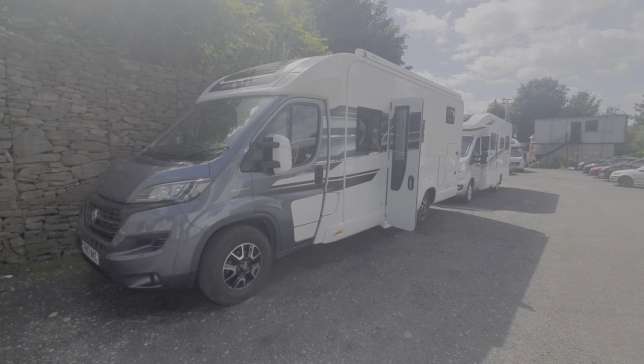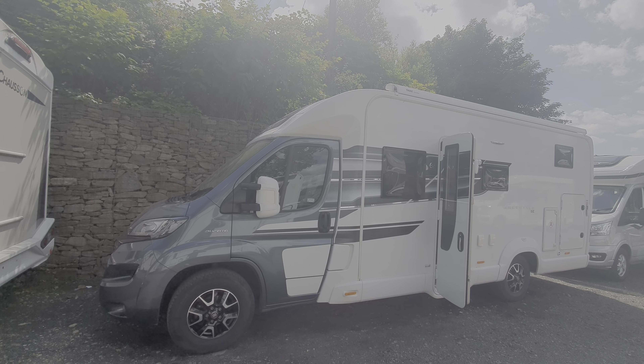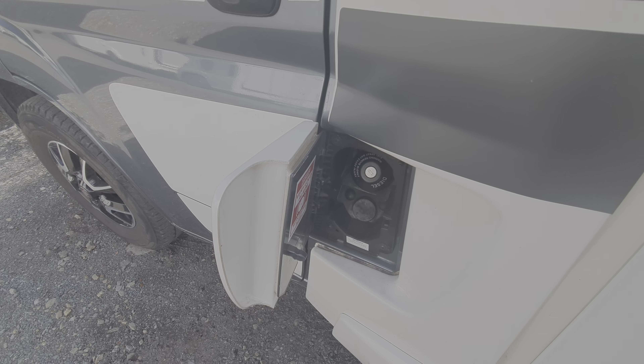Today we're going to do the handover video on the Swift Freestyle SE. We're going to start on the outside and then move on to the inside. Coming over to the passenger side, you've got your fill-up points — in here it's just for your diesel, and that just goes on to here.